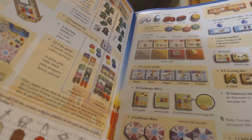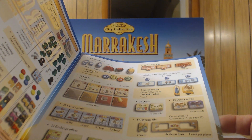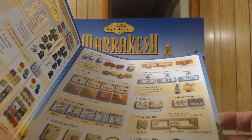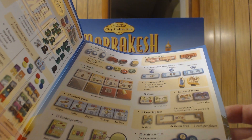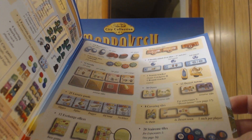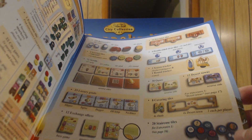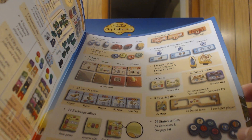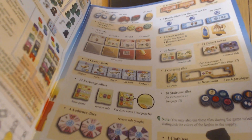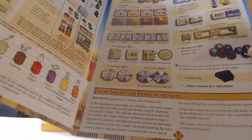Additional components include 12 exchange offices with expansion reverse sides, four audience discs with expansion reverses, four provision tiles, nine double-sided river tiles, one season tracker — which is a Steffenfeld figure — and a camel as the round tracker, 30 oasis tiles, 12 desert towns front and back, eight covering tiles, 20 staircase tiles for climbing temples, one cloth bag, a rules booklet, and an addendum — which all City Collection games include.